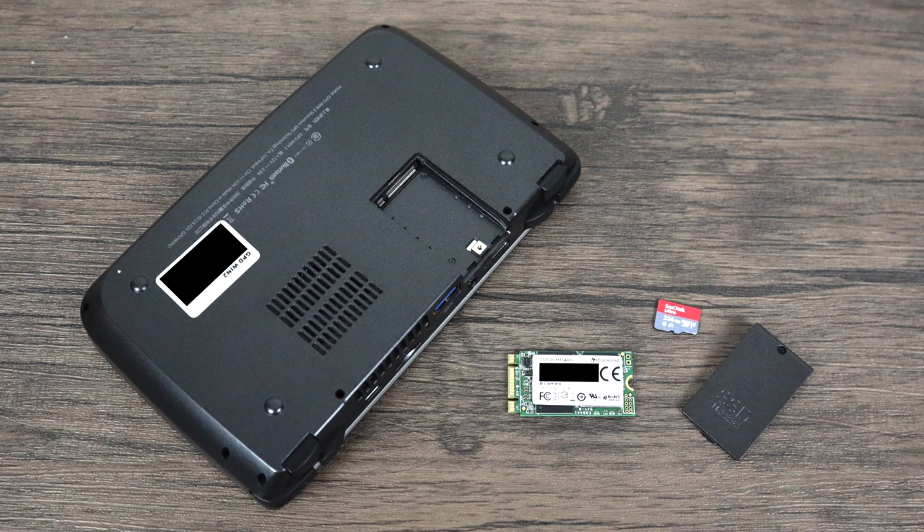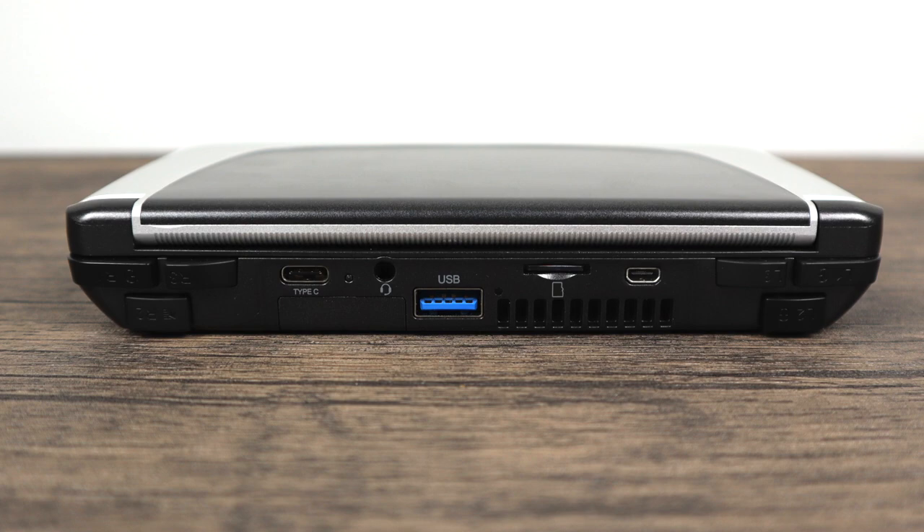The base unit does come pre-loaded with a 128 gigabyte SSD. I upgraded to a 512 gigabyte and I threw a 256 gigabyte SD card in here because I want as much storage as possible. I've also ordered a very small 256 gigabyte USB 3.0 pin drive. So after it's all said and done I'll be really close to one terabyte of storage on this thing.